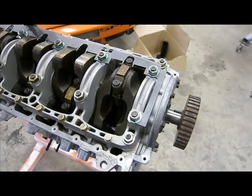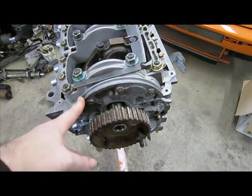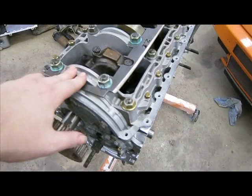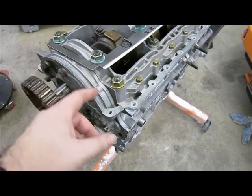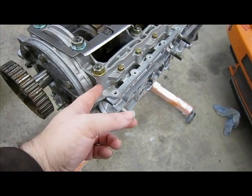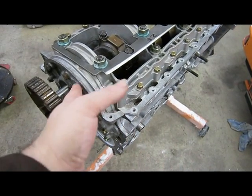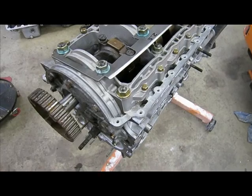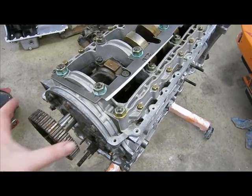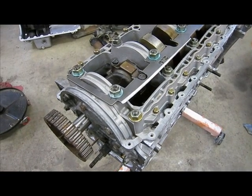The oil pump is in place up on the front here. When you go to torque this girdle down, you want to bolt the oil pump up in place first, because that will ensure that the girdle and the front of the block are exactly flat - they have a reference with the oil pump holding them in place. If you bolt the girdle down without the oil pump in place, you're likely to have a step here which is going to cause an oil leak at some point.